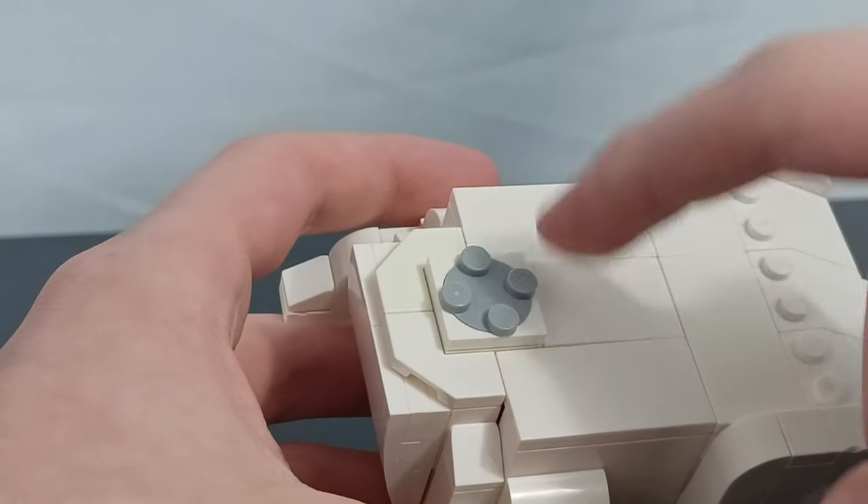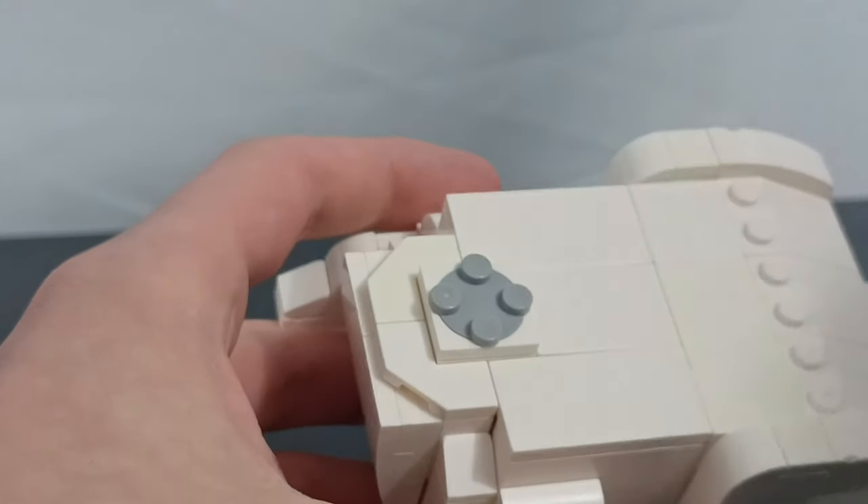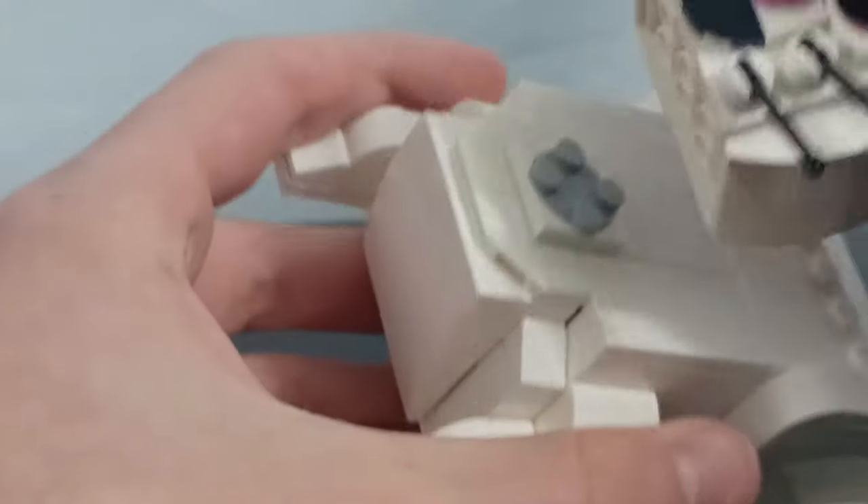To make the head swivel, I used this little swivel piece and just simply took the head and put it right on just like that.